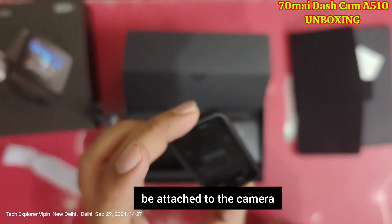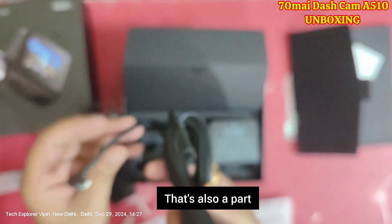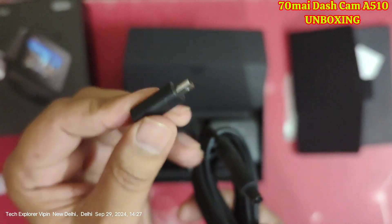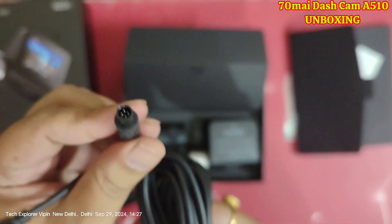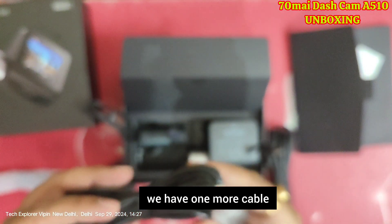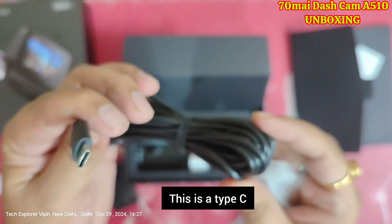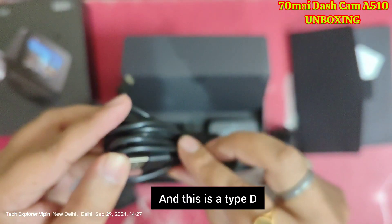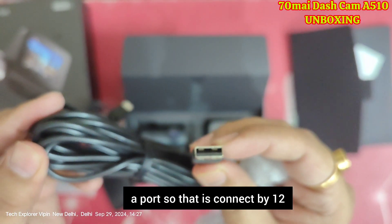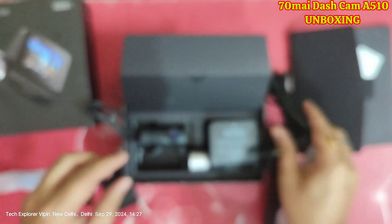There is also a sticker that goes on the camera. Along with it are some cables — there is a long cable for the rear camera that will be used to connect it. There is also a front cable for connecting the front dashcam, and this uses a Type-C and Type-A port, connected by a 12-volt charger on the camera.